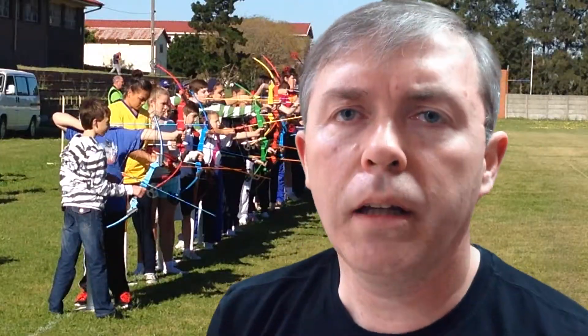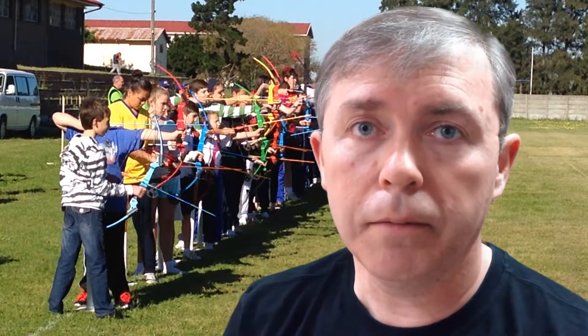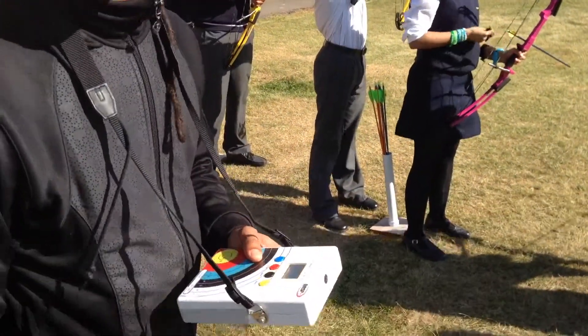The reason we made the range robot was specifically to help the children and also the archery instructor. I think this is an exceptional device.